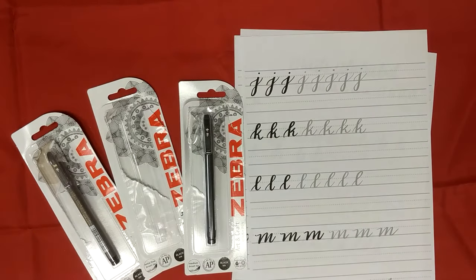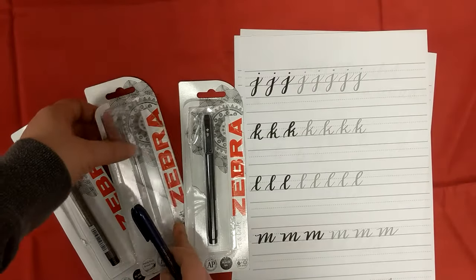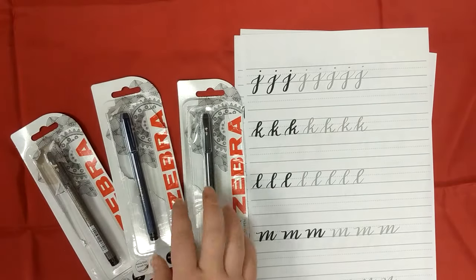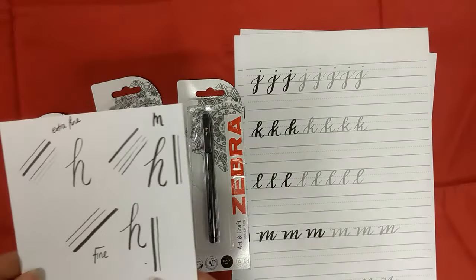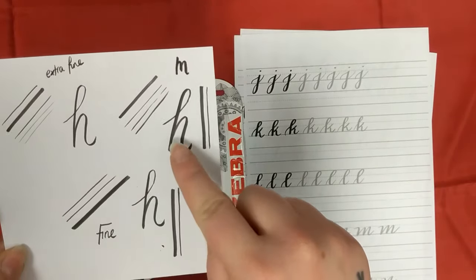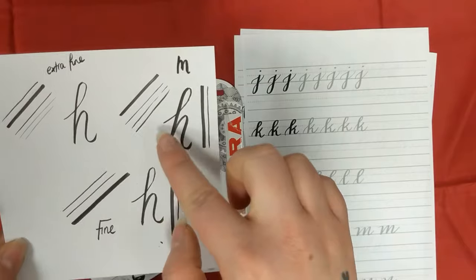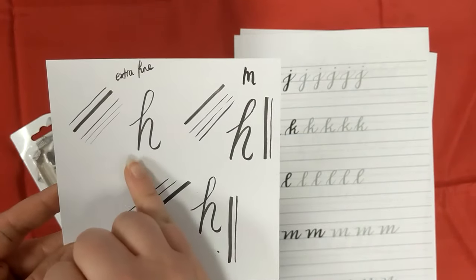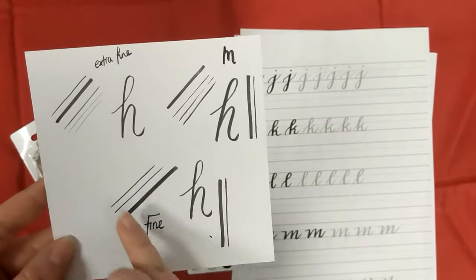Whilst I quickly go and find the pen I chucked on the floor, I can tell you I've been testing these for a while and found my favourite is the medium. Here is a quick look at what you can achieve with the pens. With the medium I found it much easier to get the downstroke I wanted.